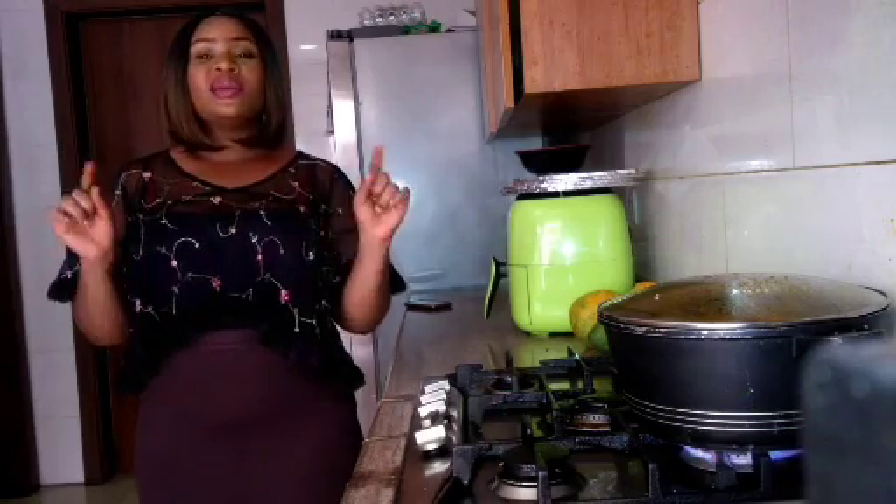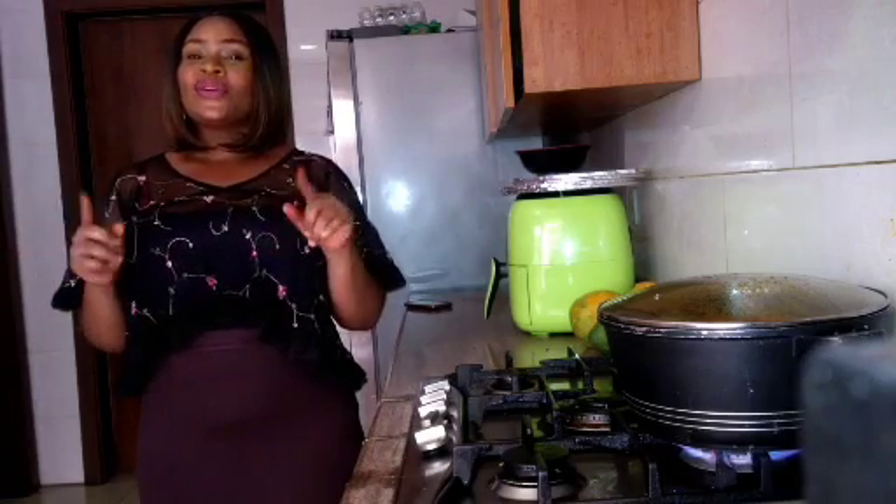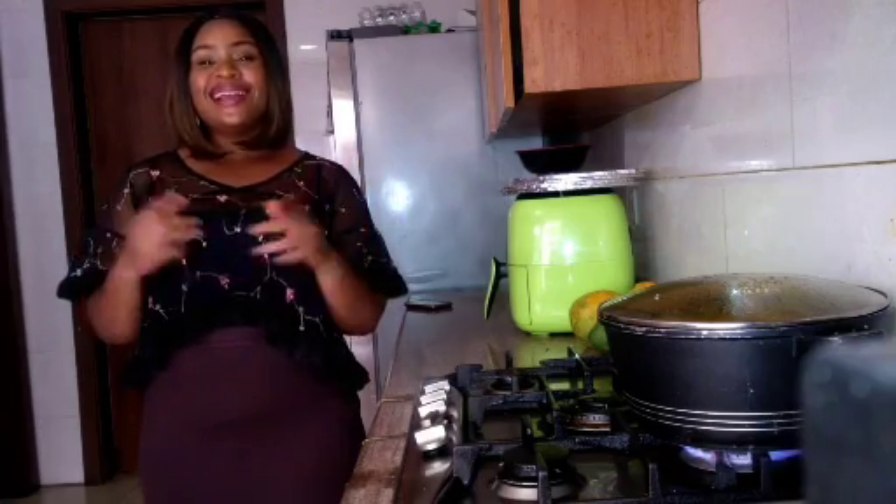Keep watching this video to see how I make Waina. Don't forget to click the like button and subscribe — please guys, subscribe to my channel. Let's get started!